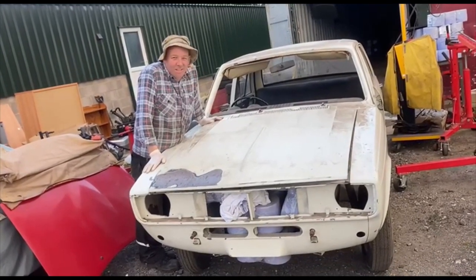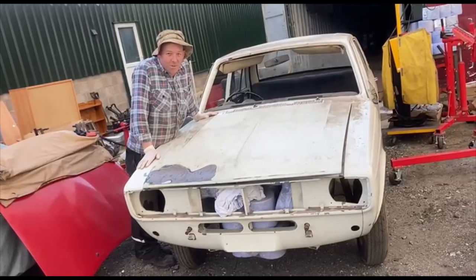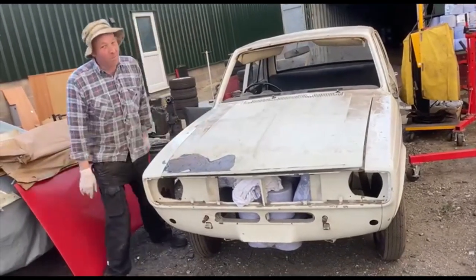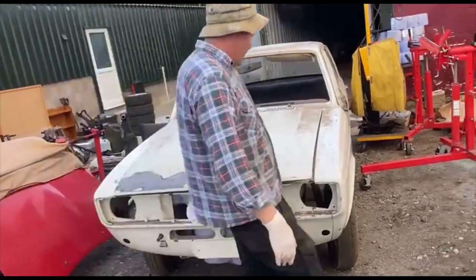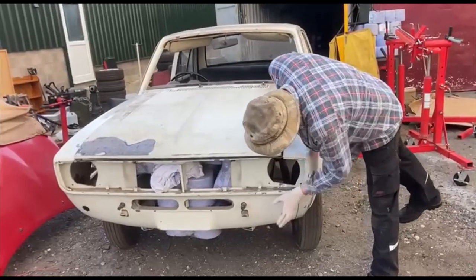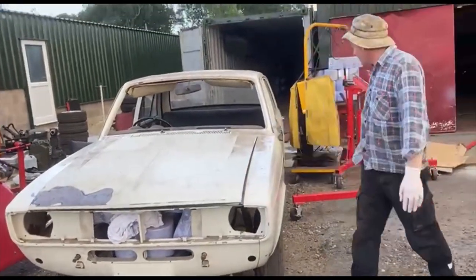Hello everyone. Just thought I'd get this out and do a little rearrange in the workshop. I bought this new old stock shell a couple of years ago — probably never find another one again. You can see around here where I did the other video of where they rust. This is completely brand new.